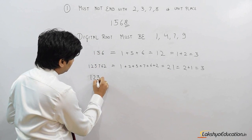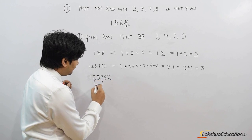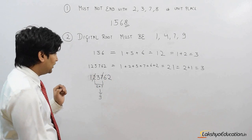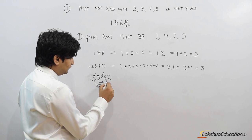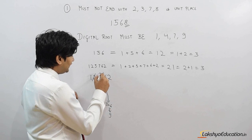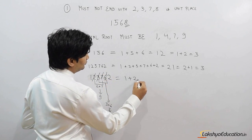For the shortcut, we eliminate pairs of digits whose sum equals 9. For example, with the number 123762: 2 + 7 = 9, so we eliminate 2 and 7. Then 3 + 6 = 9, so we eliminate 3 and 6. We are left with only 1 and 2, so we add 1 + 2 = 3. The digital root is 3.